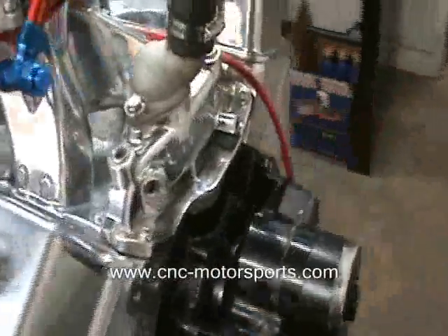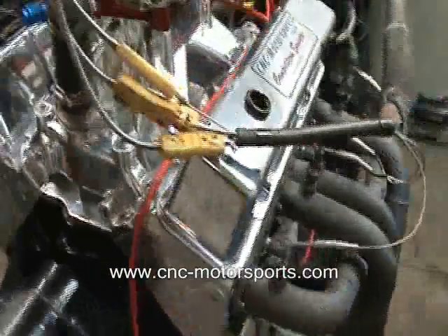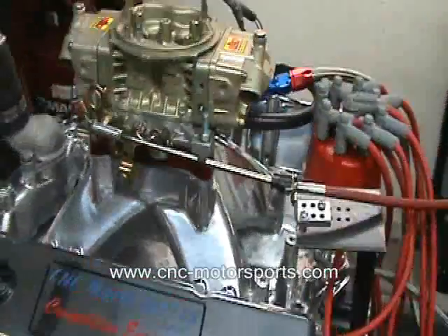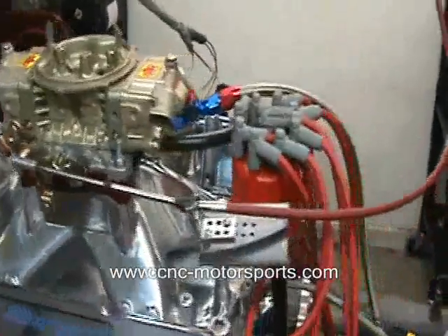This engine is currently producing 598 horsepower and 545 foot-pounds of torque. We always underrate them a little bit to give ourselves a little cushion.